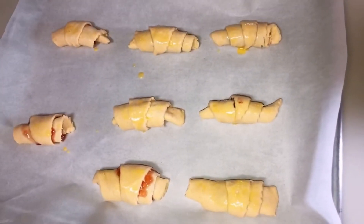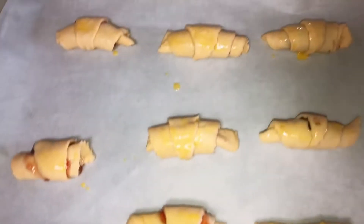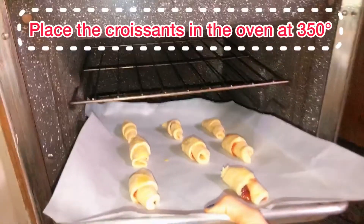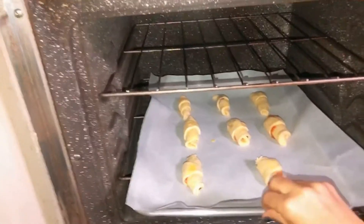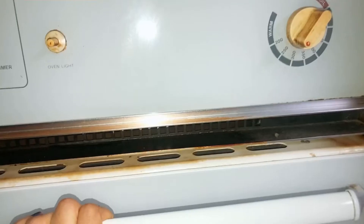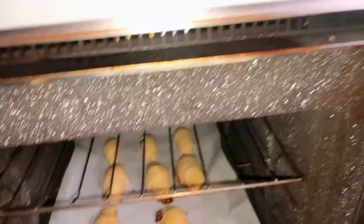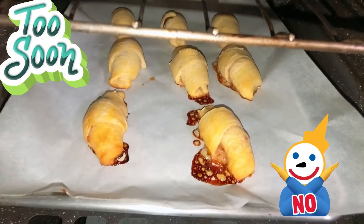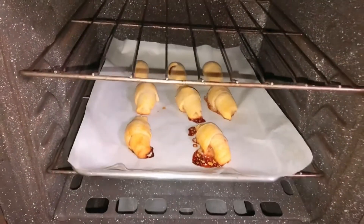Once you're done applying the egg wash, you can put them in the oven. I put them in at 350 degrees for about 10 to 15 minutes. They are not quite baked yet, so let's give them a few more minutes and then we can take them out.